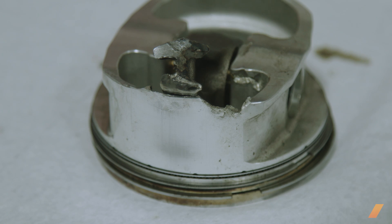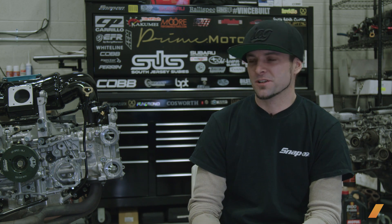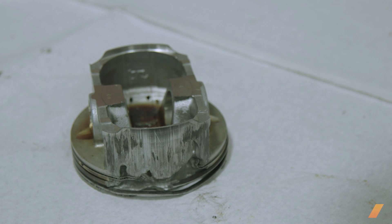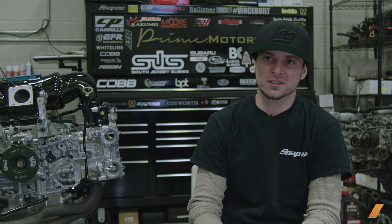Cast pistons are just garbage. Once you try to have any kind of fun with the car, regardless of who the tuner is, if the car's not running on E85, it's just a matter of time — it's like a ticking time bomb. So one of the big things we do here a lot is forged pistons. They have a really key part in a lot of the builds.